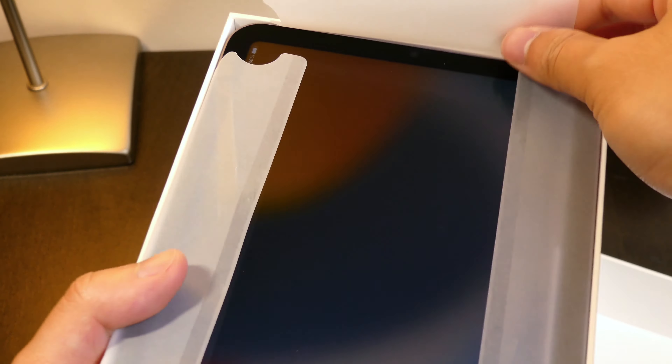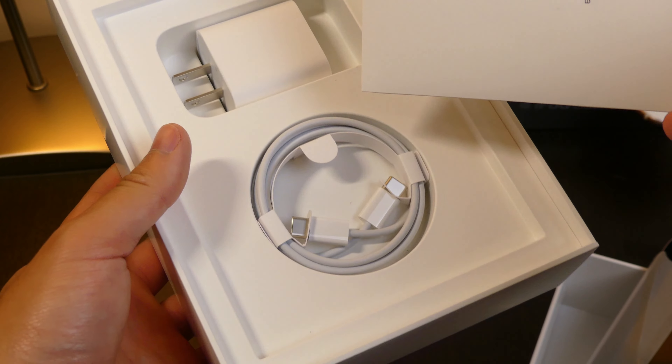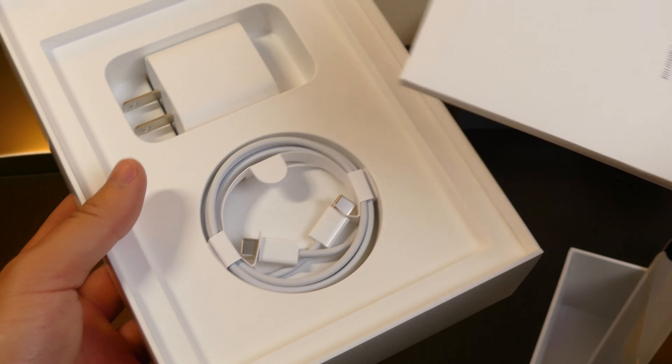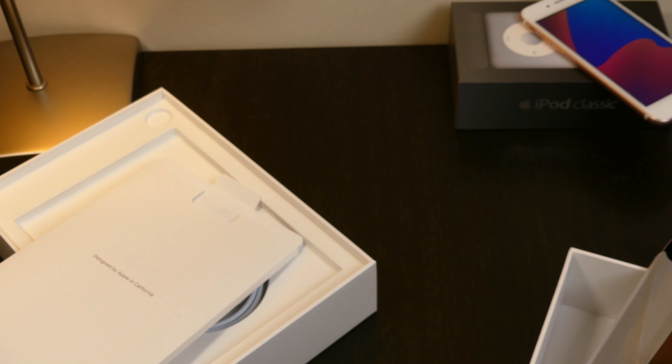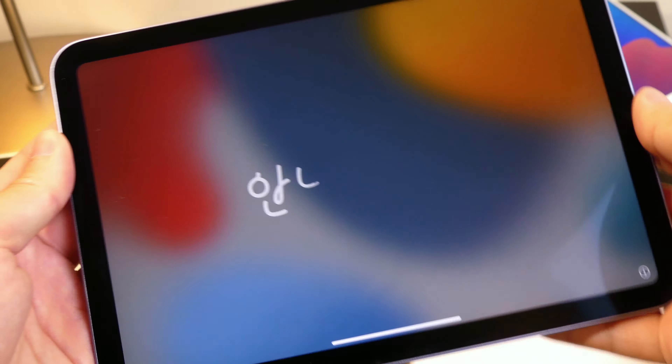It is a little dusty underneath here. You guys already know there is the manual — or the pamphlets — and then we have our charging bricks and USB Type-C. We'll just set those aside for now.